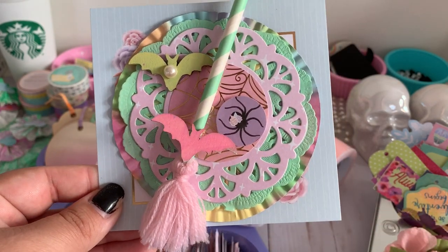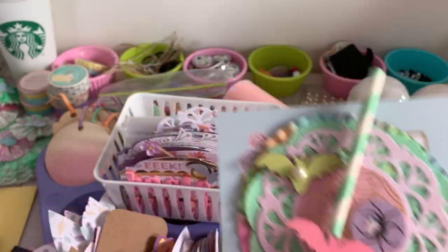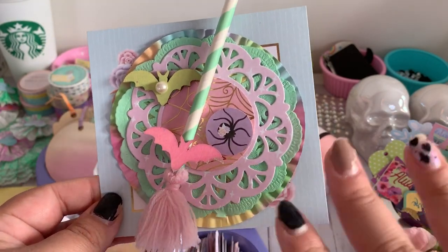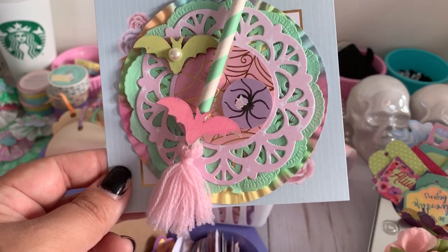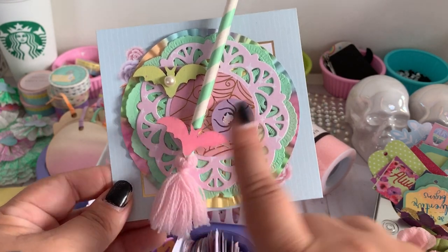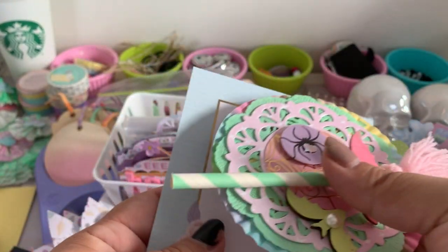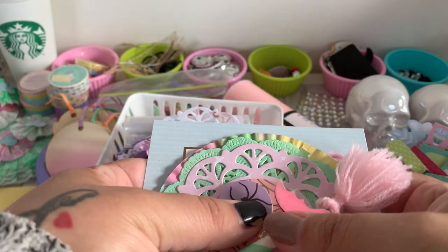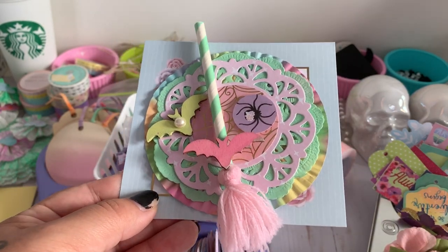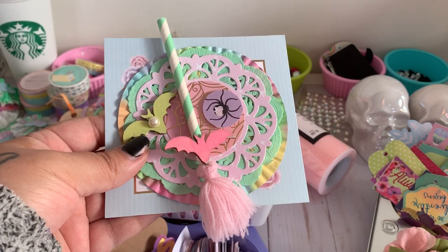And then this is another little embellishment doily. I'm also going to send this little broom. All of these elements can be taken apart and the receiver can use them, swap them, stash them, or hoard them as they please — all of these little elements can be incorporated into future projects. I used removable dots so the person can take them off and use every piece as an embellishment.